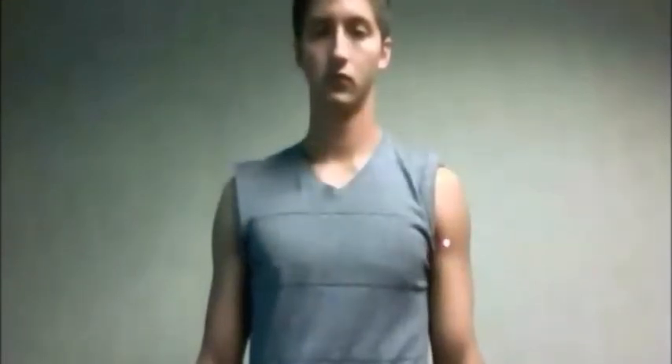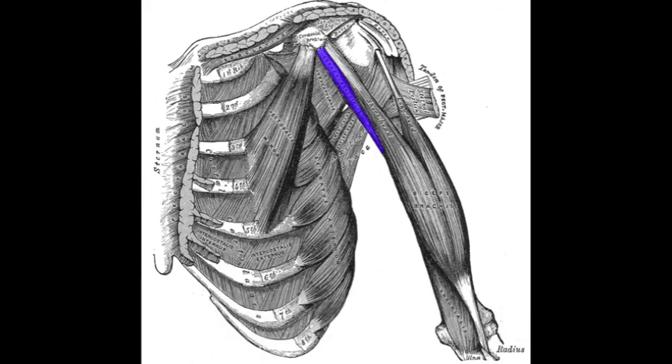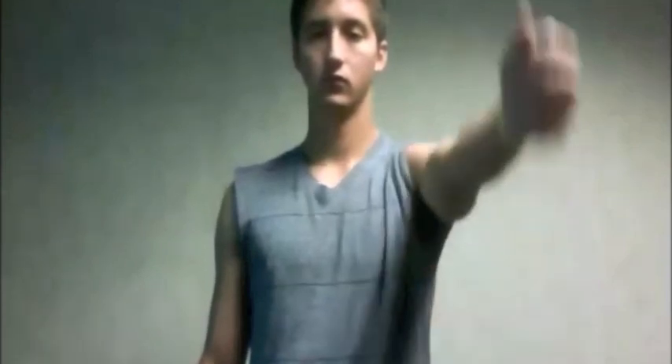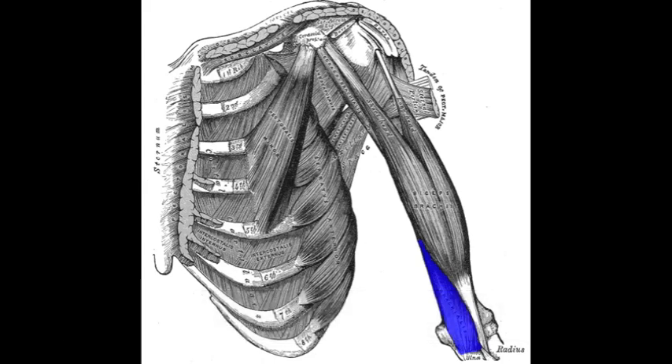Coracobrachialis has a proximal attachment at the coracoid process of the scapula, and a distal attachment at the proximal humeral shaft. Coracobrachialis weakly flexes the arm and also adducts the arm. Brachialis has a proximal attachment at the distal humeral shaft and a distal attachment at the ulnar tuberosity. Brachialis is the main flexor of the forearm at the elbow joint.